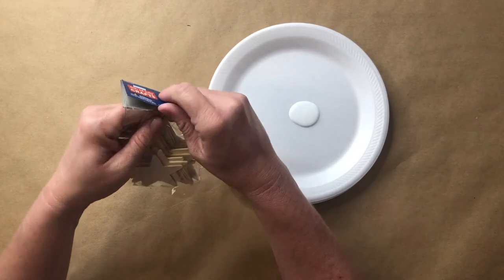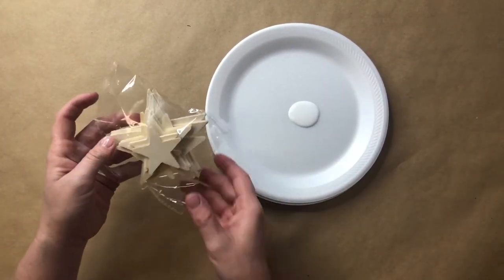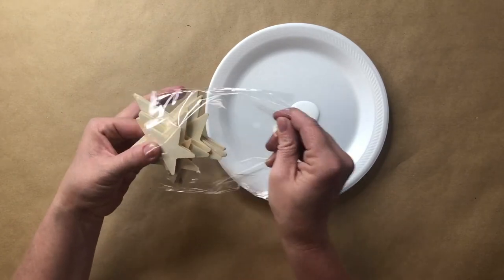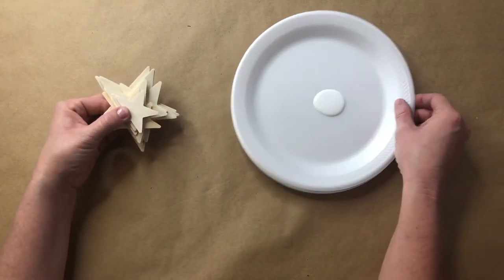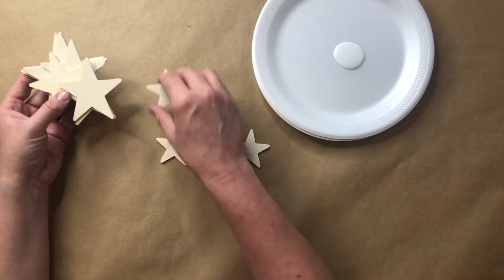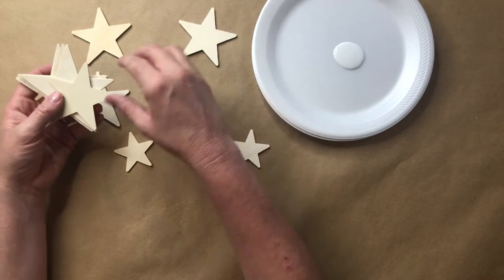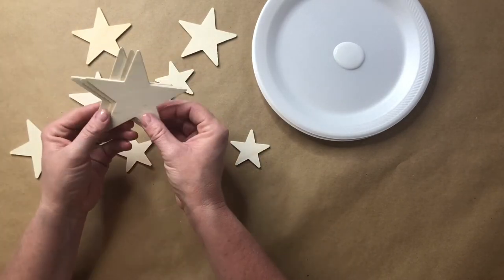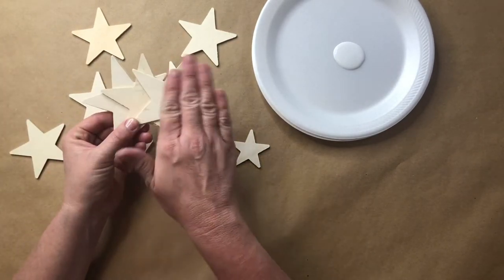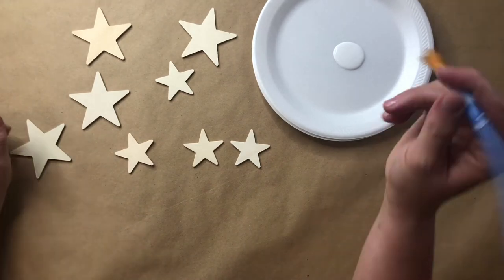You will also need a bottle of white acrylic paint for your stars. Go ahead and open up your stars — for this set I had multiple sizes, so I laid them out to see which ones would best fit my wreath. I decided that the small and medium stars fit best, as the larger stars are a little too big for this project, so I set those aside for another project.